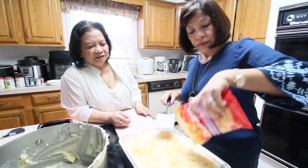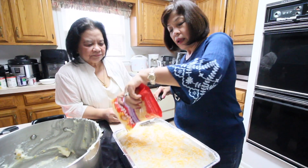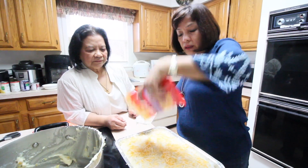Look at this — the color is beautiful! Now we're going to put it in the refrigerator so it can set. We need it to firm up a bit before we taste it.